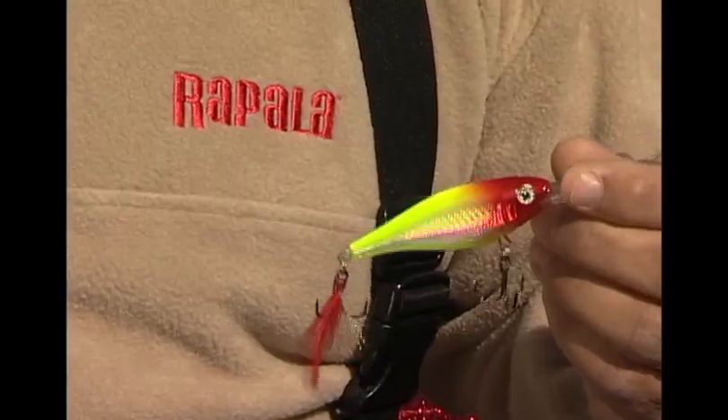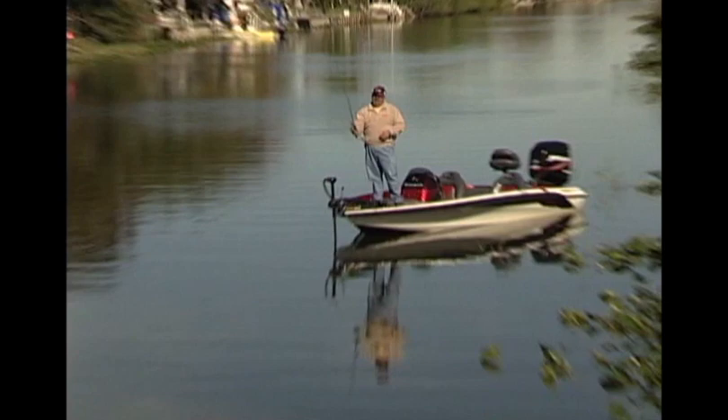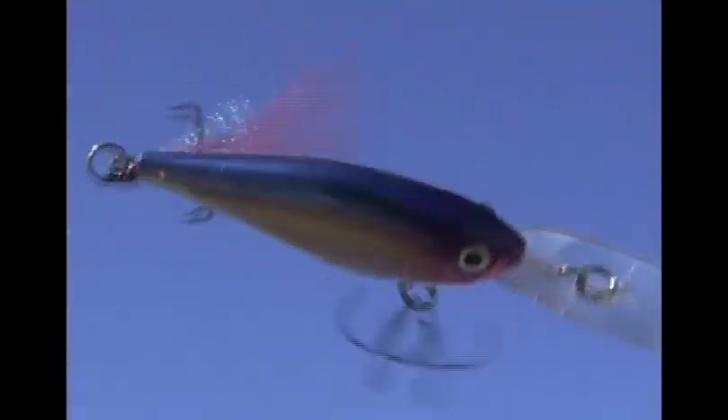But in a lot of cases, in clear water situations when the fish are really aggressive, you want to shock them into biting. Something really vibrant, something really bright will produce strikes when a natural color won't. The X-Wrap Shad features Rapala's exclusive long cast weight transfer system that lets you launch it into next week for the ultimate in casting coverage.